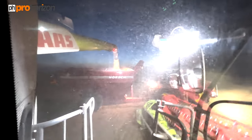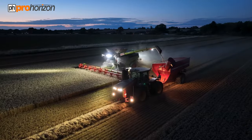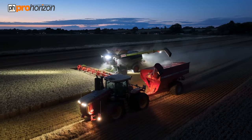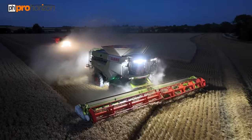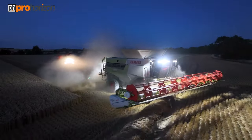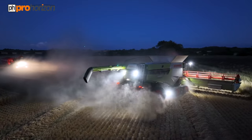Coming to the end of the run. The tank's just changed tone, so the tank's just about empty now. Just feathering off and then the auger will come back. And as if by magic, the tank is done.